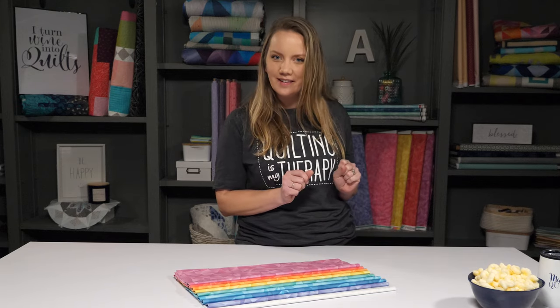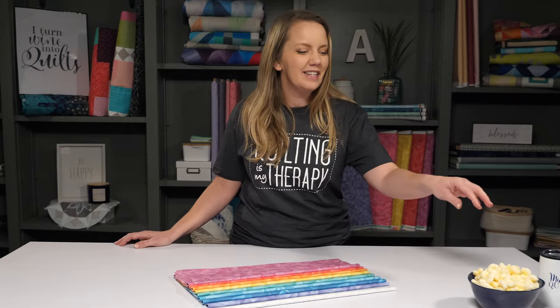And in this episode, we're going to put a twist on a classic quilt. Are you ready to Bargello? Plus, be sure to hang around to the end of the video because I'll tell you how you could win your own Bargello quilt kit. Let's get to it.